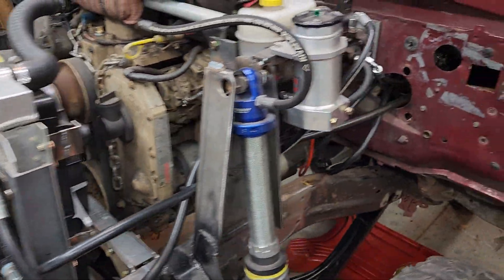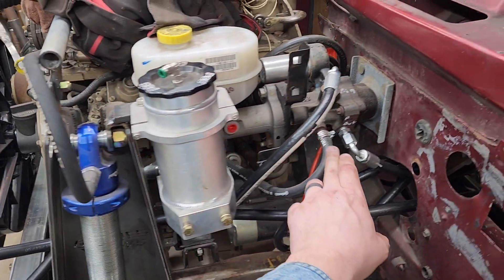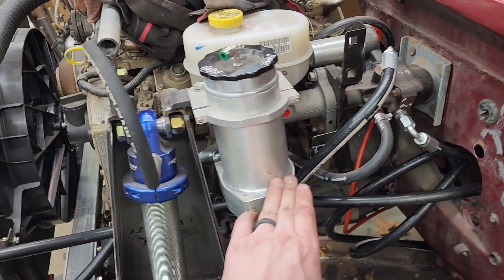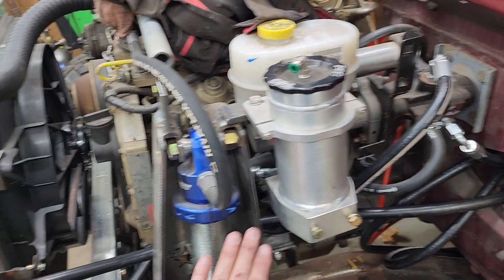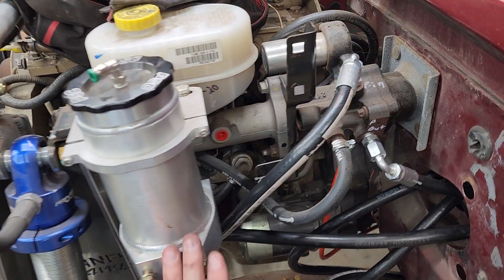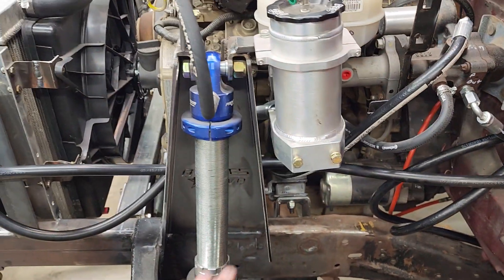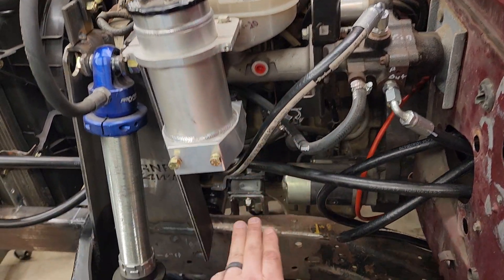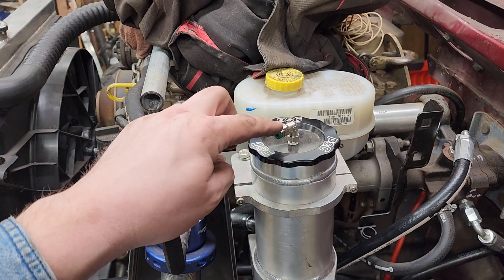Our return line goes to our reservoir. This reservoir has three ports: there's a low-pressure return line from the hydro boost that goes into the reservoir, and then the line coming from the orbital valve that goes to the cooler and back to the reservoir. The reservoir then feeds our Saginaw pump. The Saginaw pump also has a reservoir, so we've got two different reservoirs. The PSC has three fittings on the back, the Saginaw has two fittings, and the PSC does have a vent on top as well.